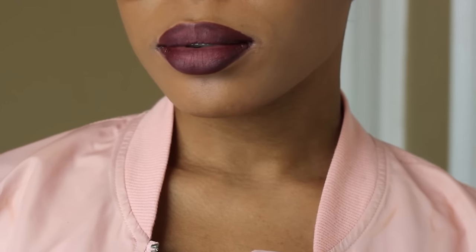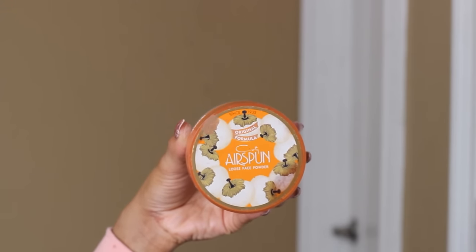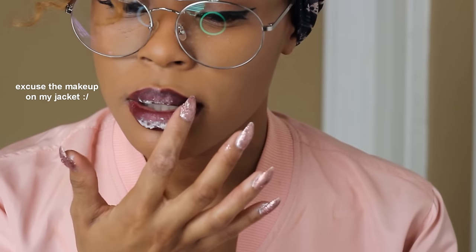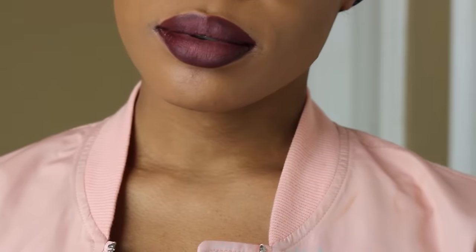Do you have the dopest lipstick in your collection but it's just not matte? Well, hack number four is for you, girl. I'm going to share how to make any lipstick a matte lipstick. You're first going to start off by applying your favorite lip color — I'm using this lip color from MAC, this is Viva Glam by Ariana Grande. Then I'm going to go in with NYX London and apply that to the center of my lips. This has definitely been my go-to lip combo lately. Then I'm going to go in with my Cody Airspun Translucent Powder and lightly dab that on my lips. This trick literally works for any lipstick.